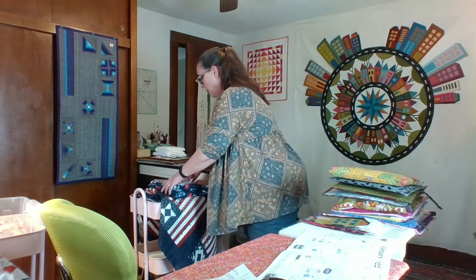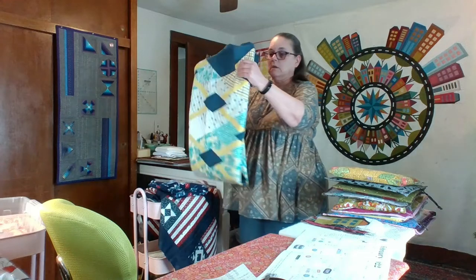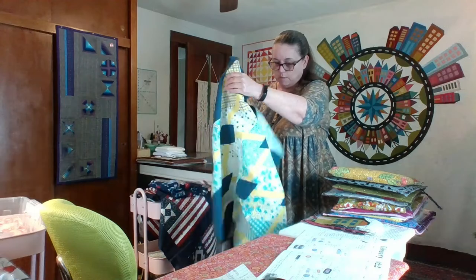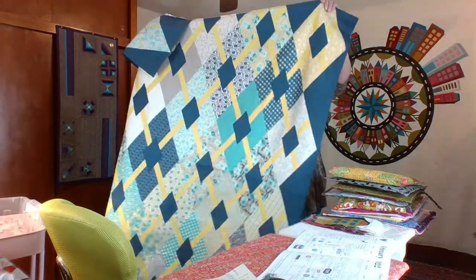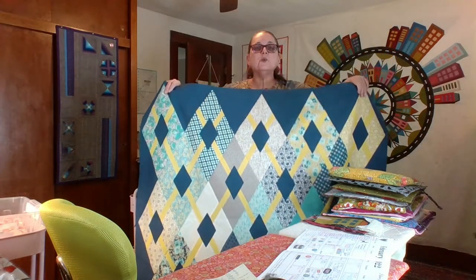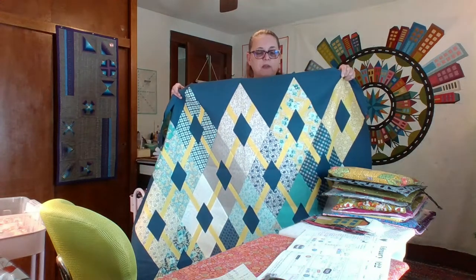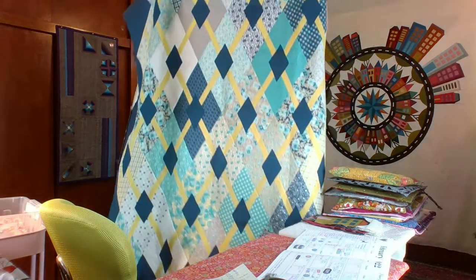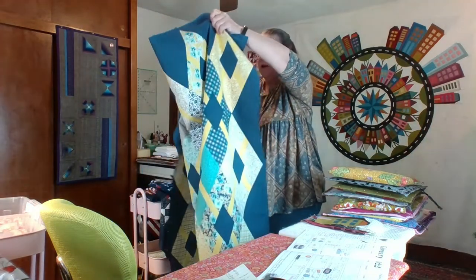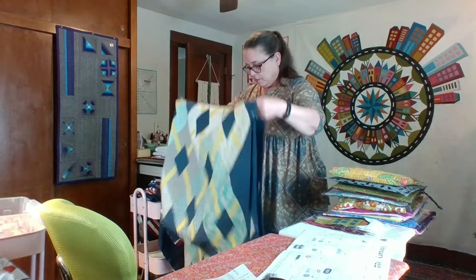I'm going to quilt up a couple other quilts that have been around longer first. Here is the Flowers for Freya fabric line by Robin Pickens — the pattern is by Anka's Treasurers, Heather Peterson, and it's called Diamond Diva. This one's more like a twin size. I finished it — I had two missing triangle set-in pieces and had to order more of that solid fabric. I have three options for backings and I'm not going to stress about that right now. Both quilts are done and ready to be quilted.